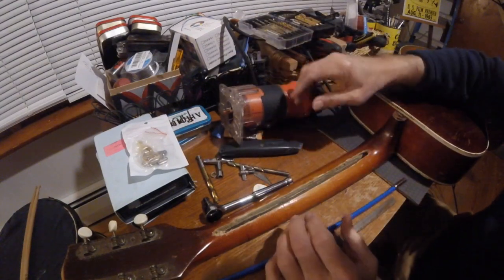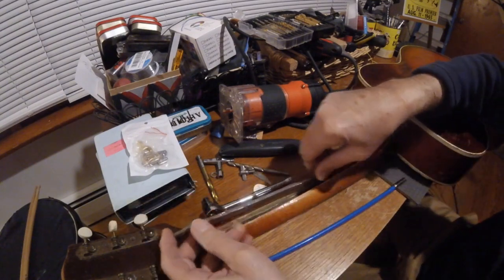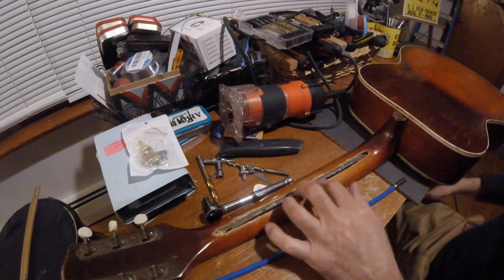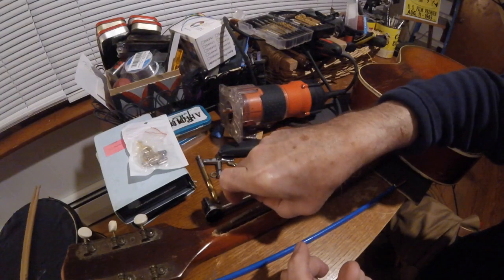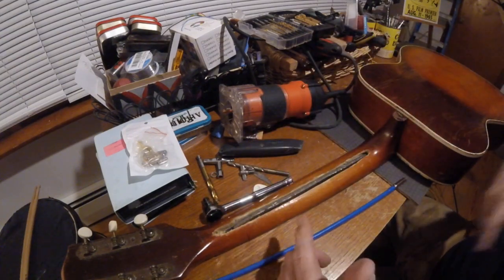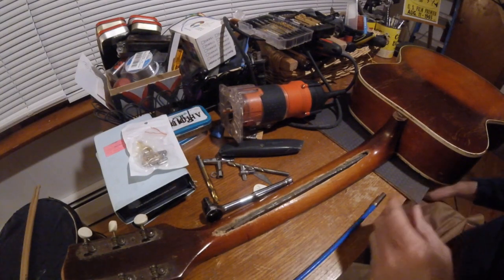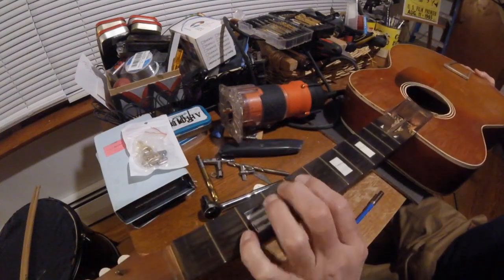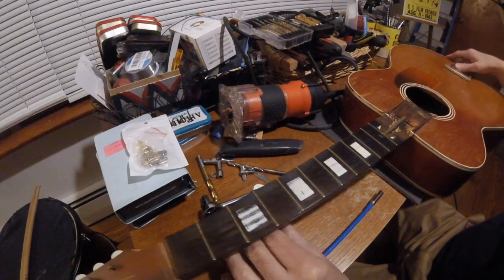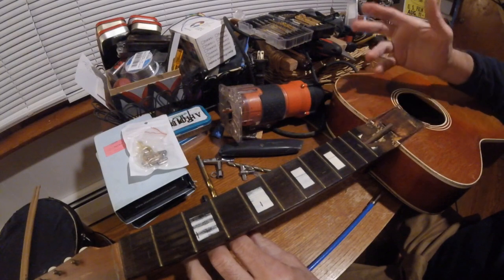I got this router, set some guides — one on each side — and ran it down. Lo and behold, when I started digging into it, this is what I found: it actually had like a truss support in there. It's not really a rod, more of just a piece of metal. For some reason it just wasn't doing the trick — I think it was just fatigued, or maybe the wood inside was fatigued. Unfortunately, as I was yanking it out, it kicked up and took out part of my fingerboard.